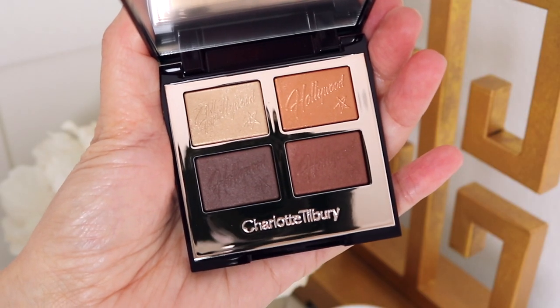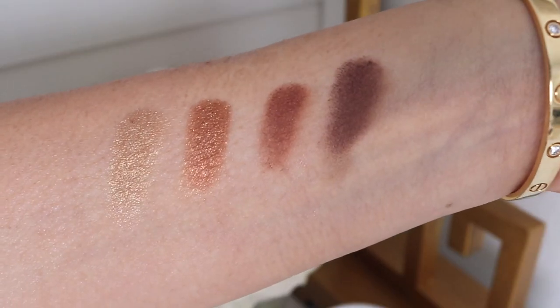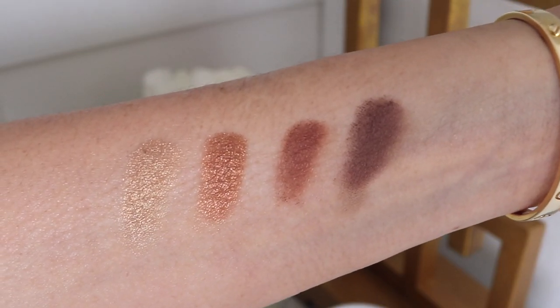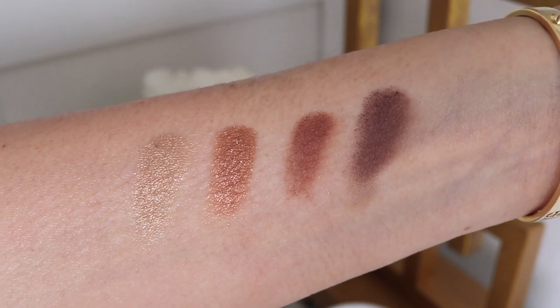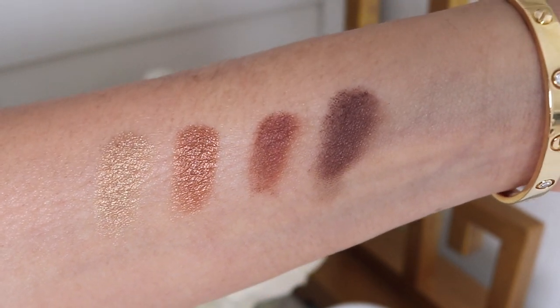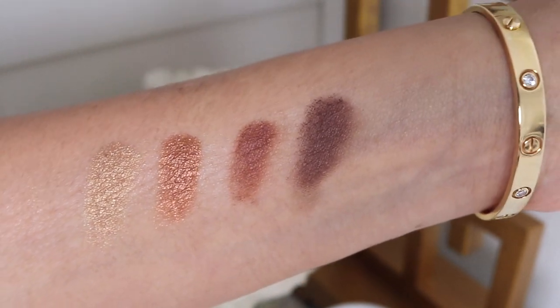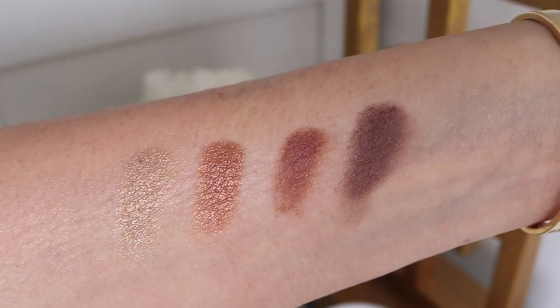This one has some really beautiful shades in it, so let's go ahead and swatch it. We've got four shades: one is Prime, two is Enhance, three is Smoke, and four is Define. The first two look a bit more shimmery than the other two. The other two look more satiny, but we'll see what that looks like when we try it on. Let's go ahead and put a look together.